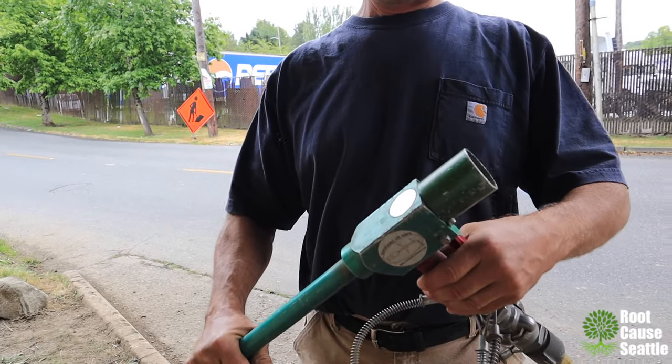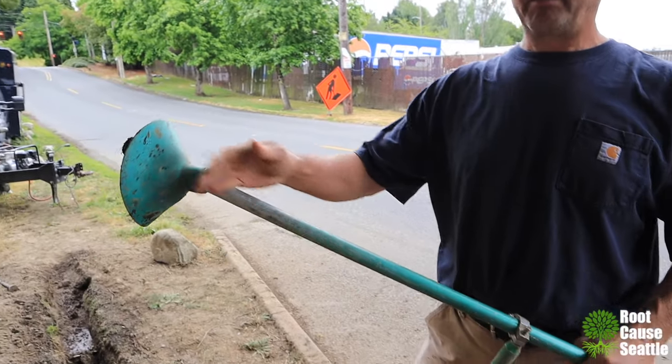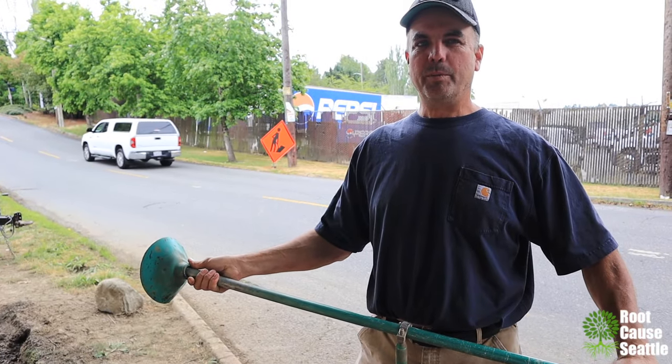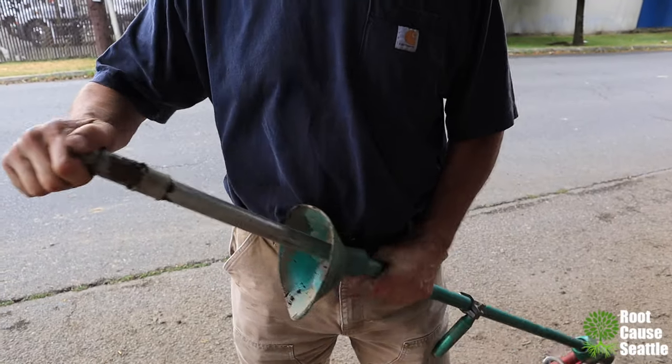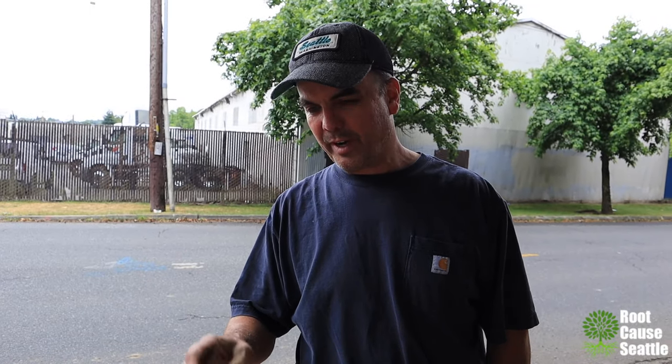It's operated with a simple trigger. By operating that trigger, it opens a valve that allows air to pass into this — it's really nothing more than a high-pressure tool. The difference is the nozzle. The nozzle is designed to disperse and spread the air in such a way that it doesn't damage tree roots.